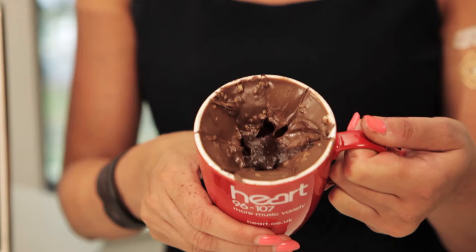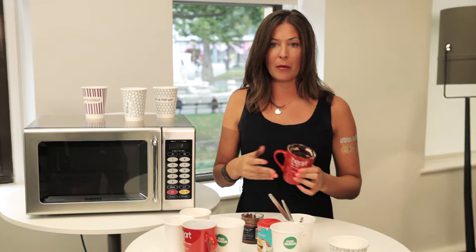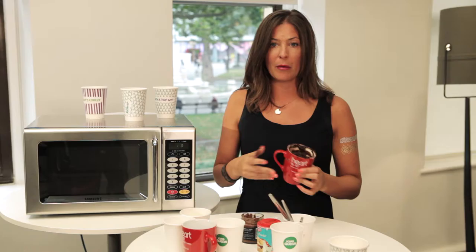Once you've made your mix, it should look something like this — a nice cake mix. Then all you need to do is put it in the microwave for between 1 minute 20 and 1 minute 30, depending on the wattage of your microwave. While that's cooking, you can go make yourself a nice cup of tea to go with it.